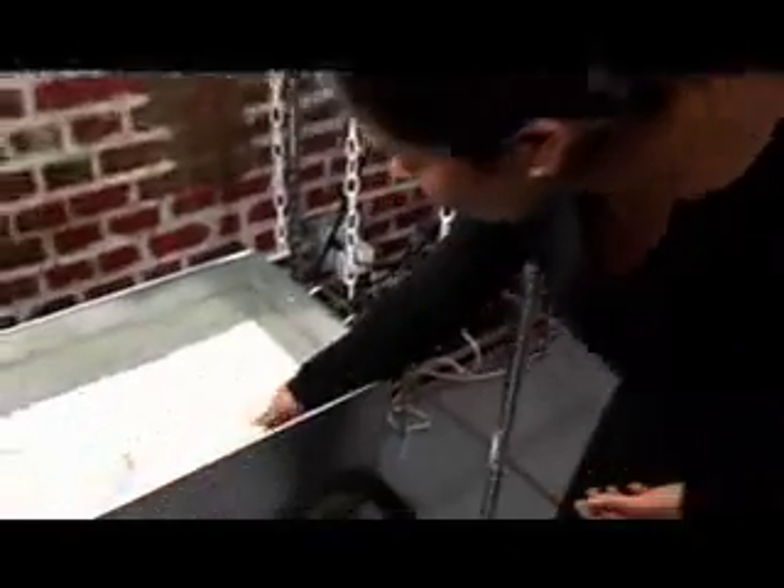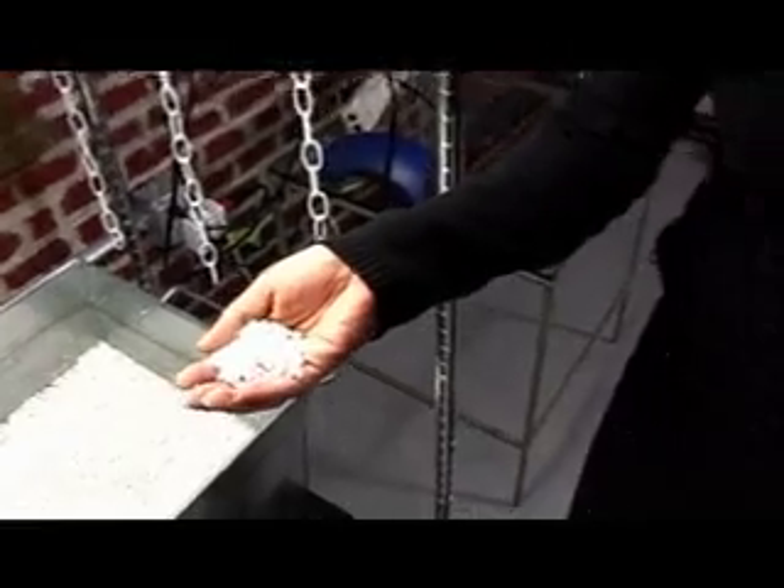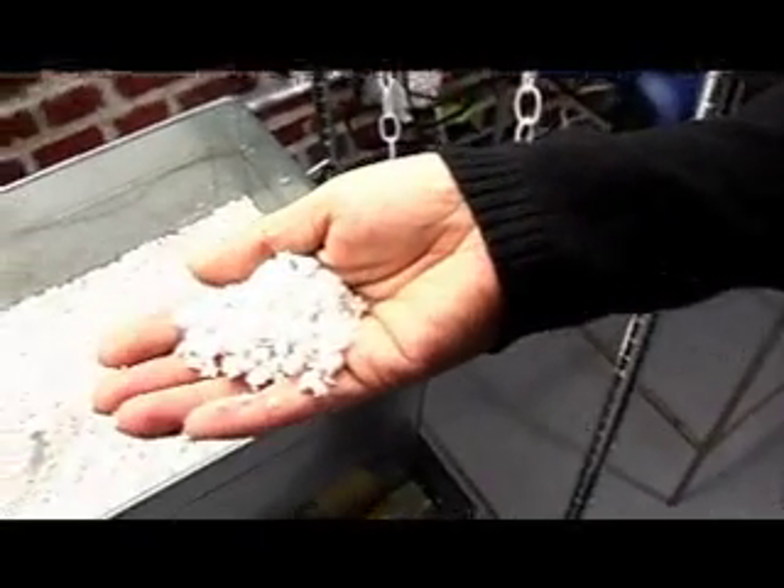In the galvanized planter I've put about two inches of three quarter inch gravel. Then on top of it I have this white stuff — this is perlite, and this is what our veggies are going to grow in.